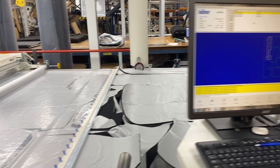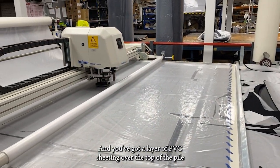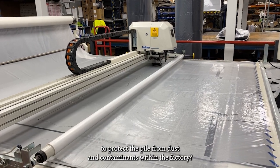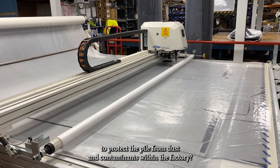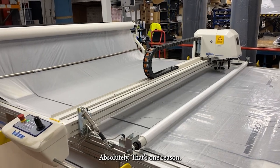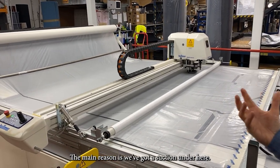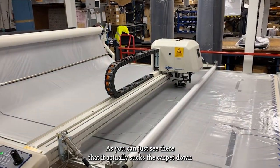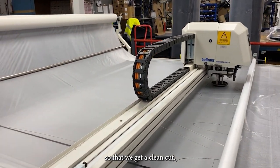You've got a layer of PVC sheeting over the top of the pile to protect it from dust and contaminants within the factory. Actually, the main reason is we've got suction under there — as you can just see — which sucks the carpet down so that we get a clean cut.